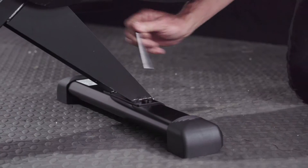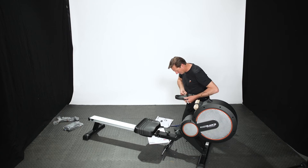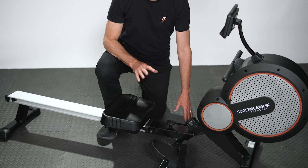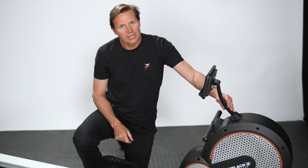The Gold Air Rower does need assembling. There were two places in particular where I found it a little bit challenging. Firstly, it was putting the pedals together — once you know what you're doing it's straightforward — and secondly, it was pulling the wire up through this console post here.